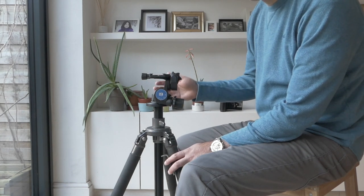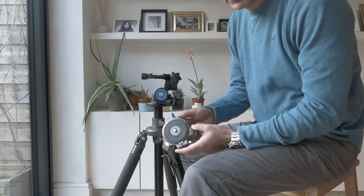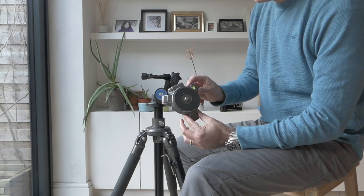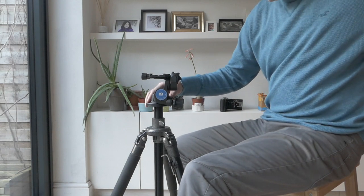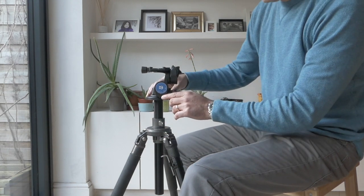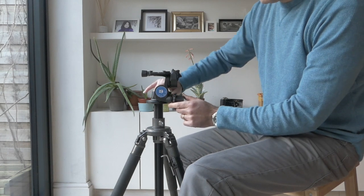Just a few things to bear in mind that you might not appreciate from any other videos. First of all, if you want to attach this to a Gitzo tripod or a similar tripod with a flat base, you will need to add an additional tripod spacer such as a Manfrotto tripod spacer, because this head will not screw onto a flat base — the rotation levers will get in the way. You can alternatively get the column attachment, and that will give you the clearance you need to adjust and rotate it.